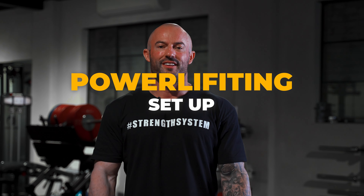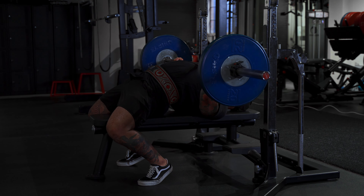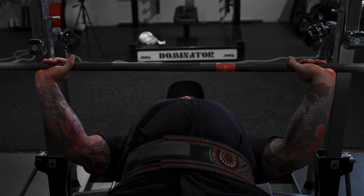Let's recap three ways of doing the bench press. Number one: the powerlifting setup. This is the way that we shift the heaviest loads. We want to maximize our arch, pull our shoulder blades back and down — which puts our shoulders in a safe position and also reduces the range of motion — wide grip, big chest, shoulder blades back and down. This is going to allow us to safely shift the heaviest loads possible.